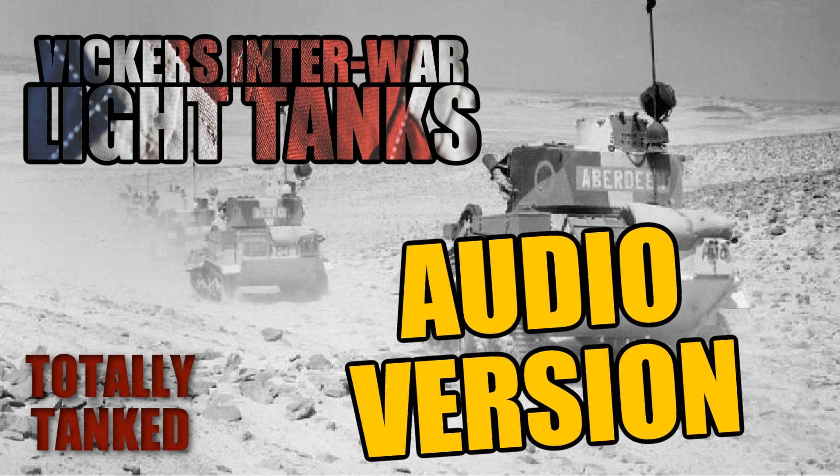It could do 35 kilometres per hour cross-country and on-road, which was pretty decent. It had a 160 kilometre range and weighed 7.3 tons — a little tank, but it got sold widely.